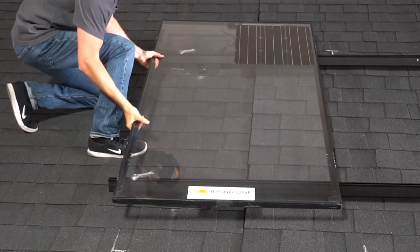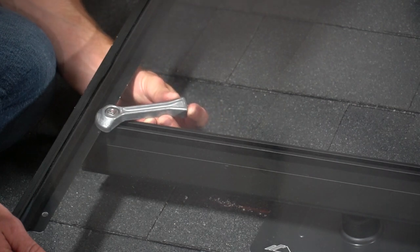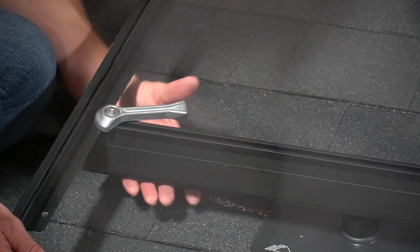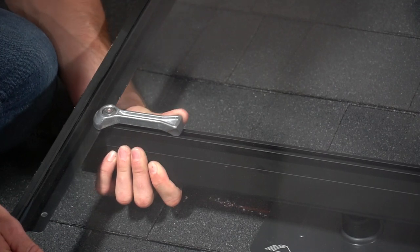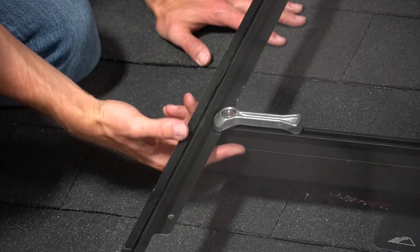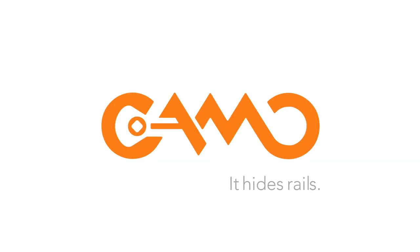Lean the module over it. Pull Camo towards the module and slide it over the frame's bottom flange. Rotate Camo into place, feeling it click into the rail track. Check to confirm the bonding teeth have fully engaged.